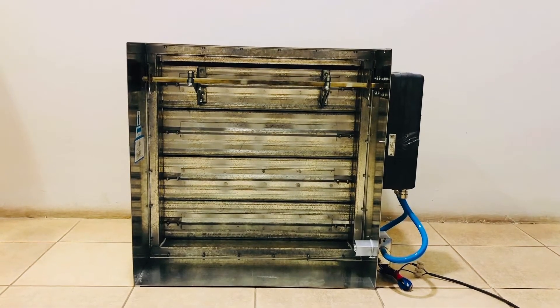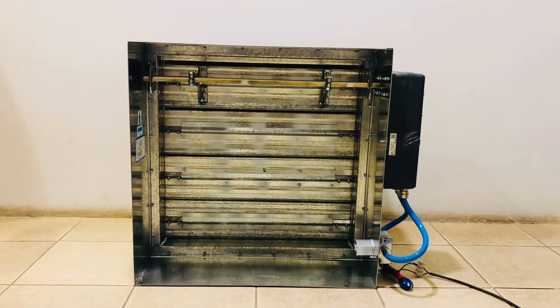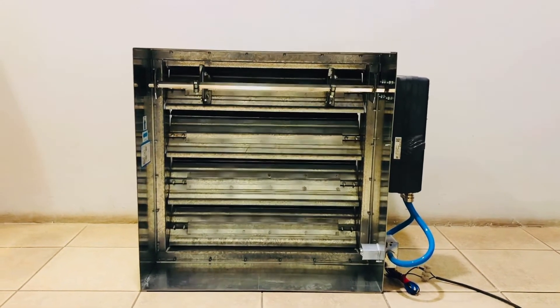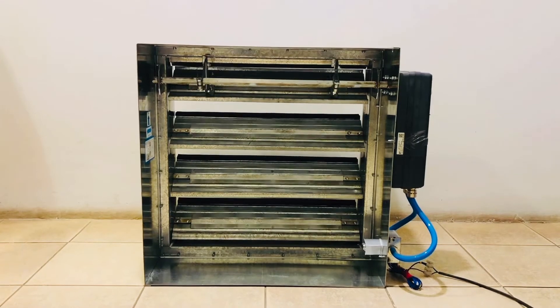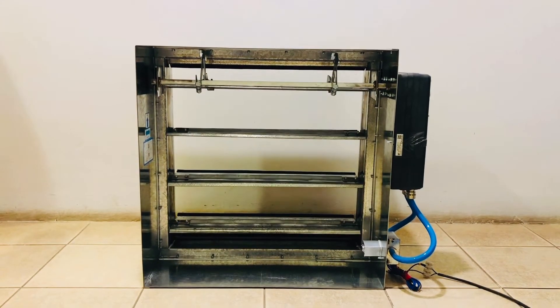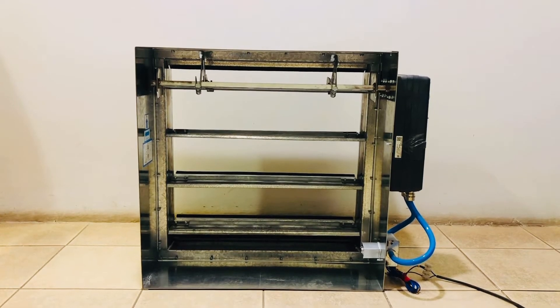Now we give the power to the damper — it's opening now. Now it's full open.